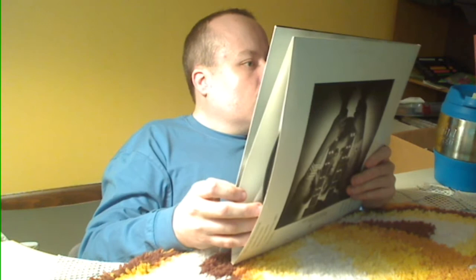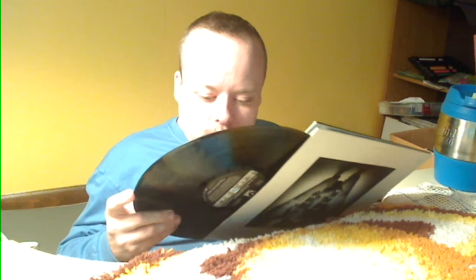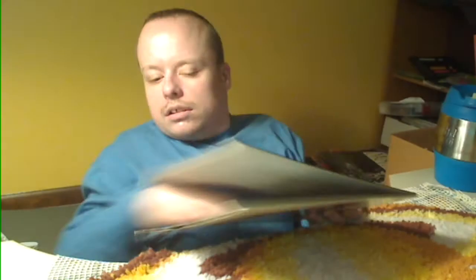Pete Townshend — All the Best Cowboys Have Chinese Eyes, on Atco, 1982. I don't know much about this album. It's a gatefold with a little gatefold in it, that's pretty neat. It's got what might be a story or lyrics on the inside. It's in good shape.